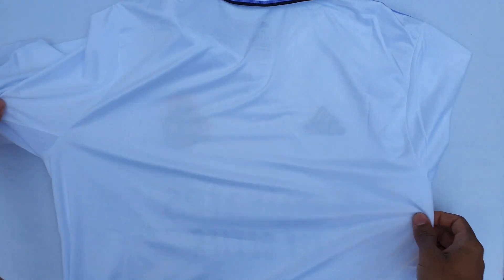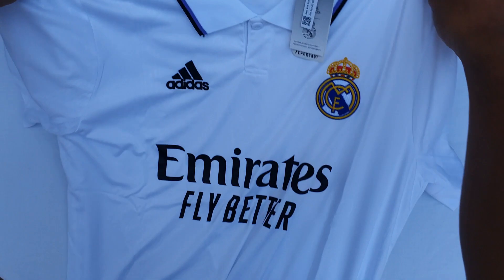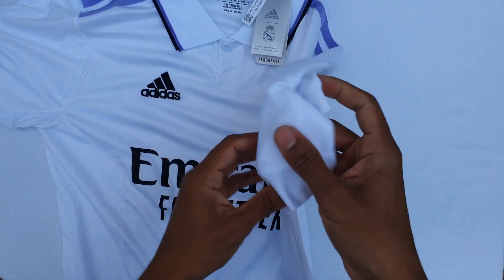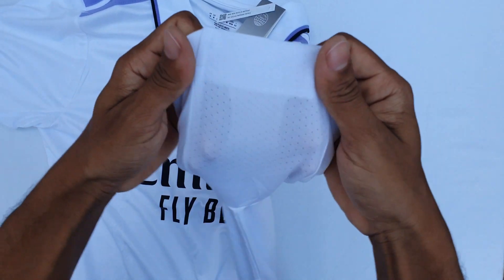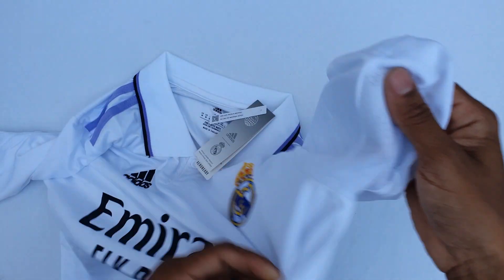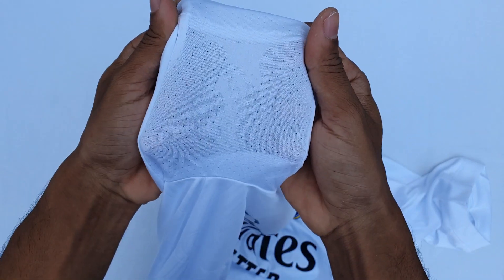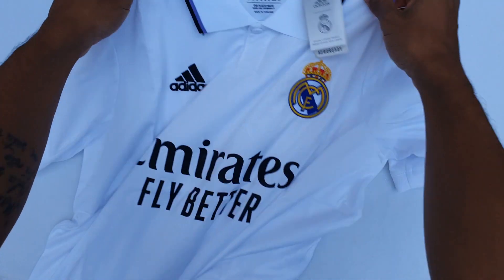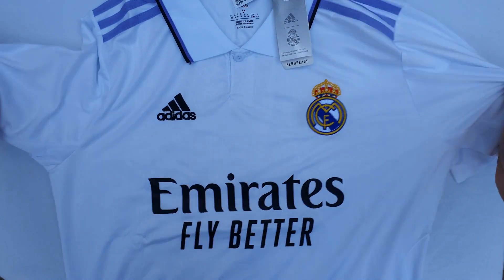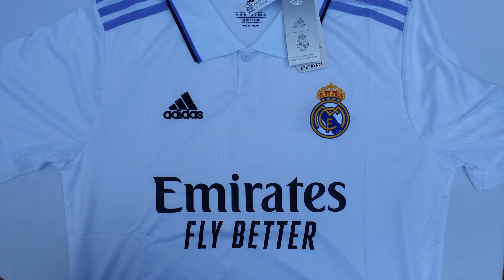The shirt is a bit thinner. On the back of the shirt, there is nothing — it's plain, but there are the Real Madrid helmet details. On the right side of the shirt there is a dry fit finish. If you liked this video, don't forget to like it. We'll see you next time. Bye guys!